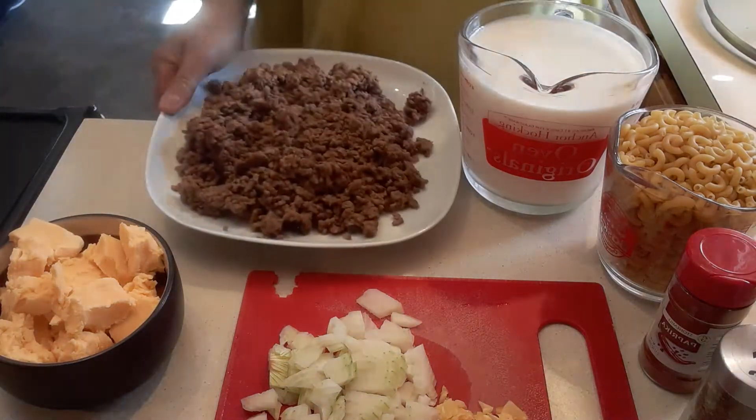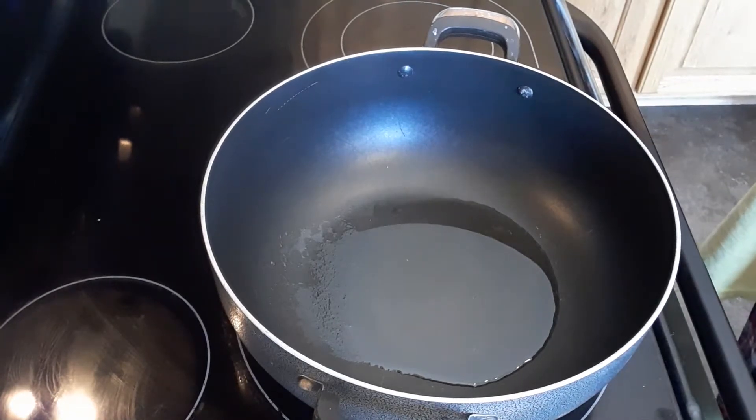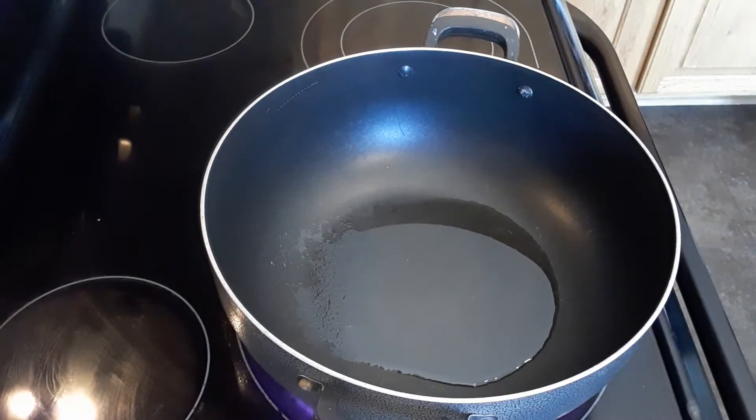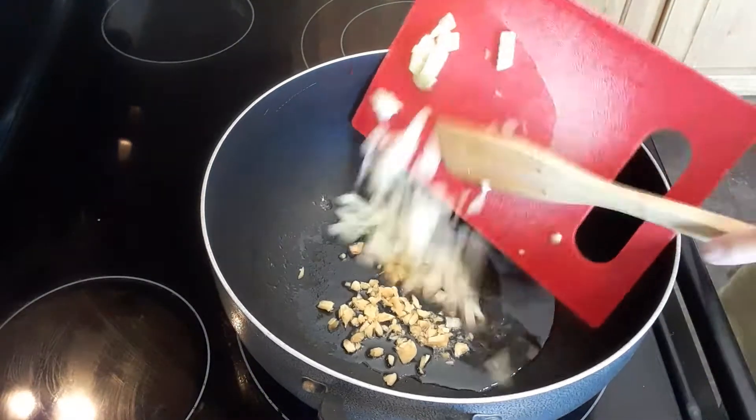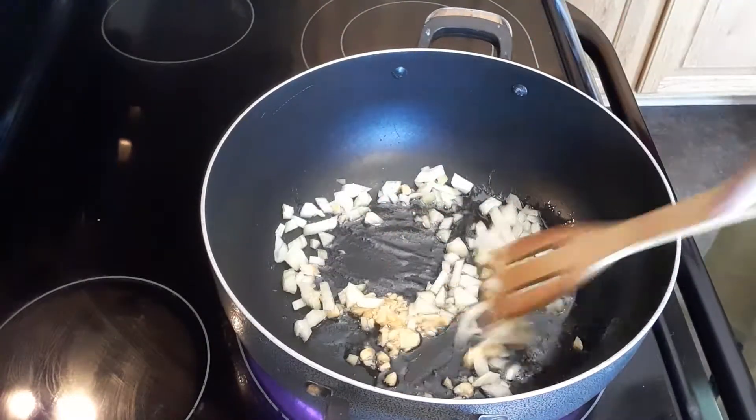I'm gonna remove this. In my pot I put one tablespoon of cooking oil — it's a vegetable oil. So I'm gonna drop the garlic and the fresh onions. We're gonna sauté this for a minute.